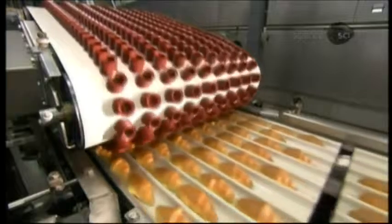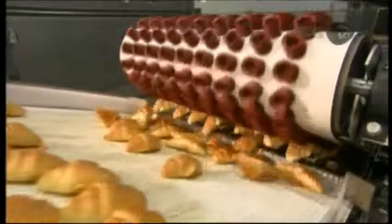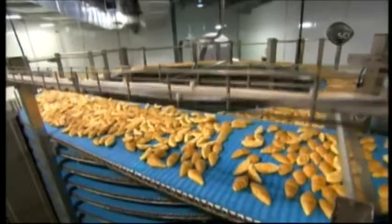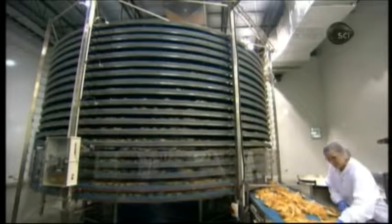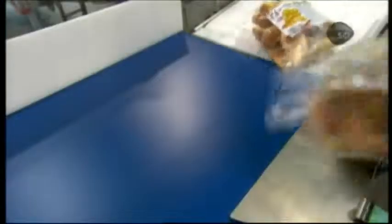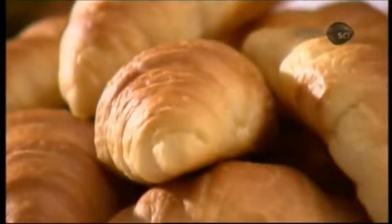The croissants are now fully baked, golden brown, and fragile. Soft rubber suction cups delicately transfer them to a conveyor belt. The belt leads to a spiral tower, and by the time the croissants descend to the bottom, they've completely cooled. As they travel to packaging, a quality control inspector pulls any misshapen croissant. A multi-tasking robot slaps an adhesive label on plastic bags, counts out and drops in two dozen croissants, then securely seals the bags to lock in the freshness, until the croissants reach your breakfast table.